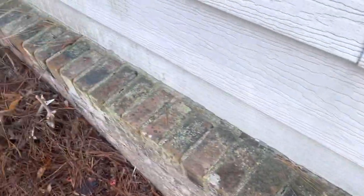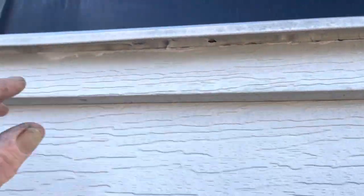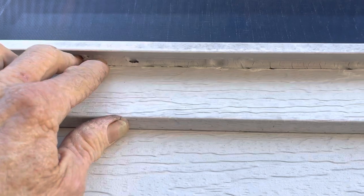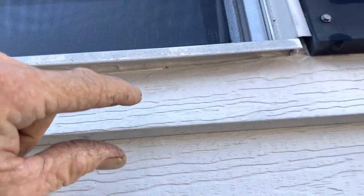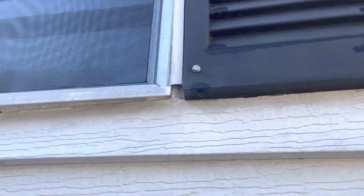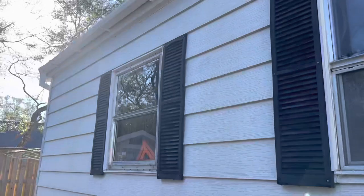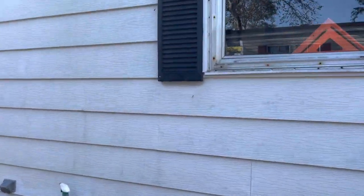They caulked it at the foundation. Same thing here — there's no real J-channel, so they just ran their siding up somewhat tight to the window itself and caulked the crap out of it. I mean, I could do the windows, but if I broke a piece of siding, that would be a real big issue.